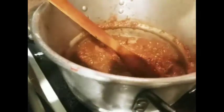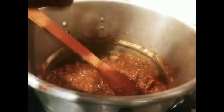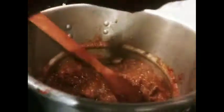Now I'm going to add the palm oil. You don't need a whole lot of this. When I buy this palm oil, I can use it for at least three dishes because you don't need a whole lot.